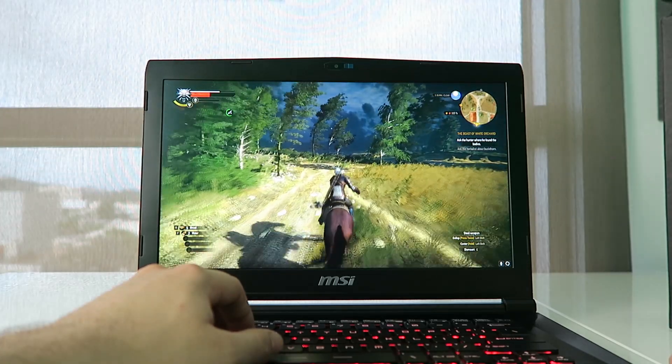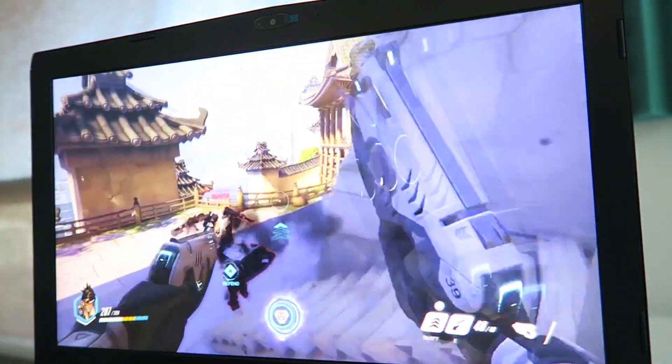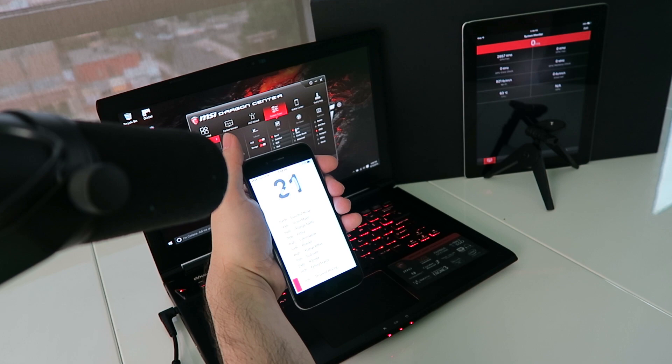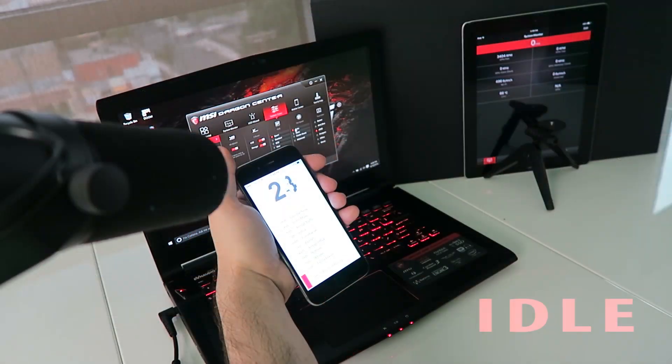1080p suits the 14-inch form factor well at 157 pixels per inch, with all games running smoothly — performance above the 980M and just below the desktop GTX 980. This 14-inch powerhouse is also a VR champion. With Pascal graphics, great connectivity, and being so lightweight, it's amazing that you can have such a capable VR machine under 4 pounds and under 1 inch thick. For system noise, the Phantom Pro has a 45mm fan on each side. At idle the fans are barely noticeable, and MSI allows different fan profiles you can monitor and change externally.